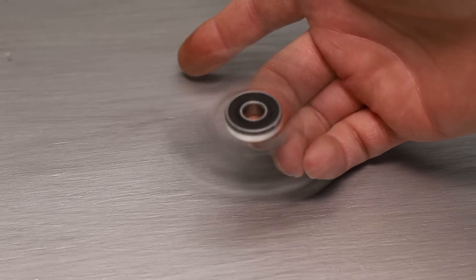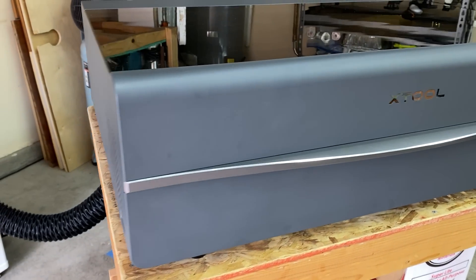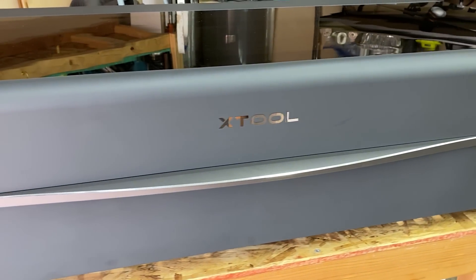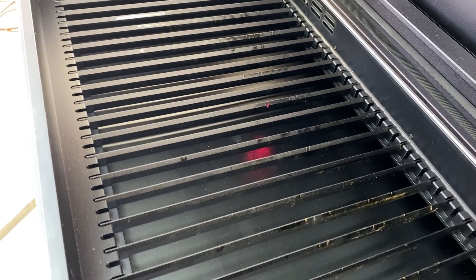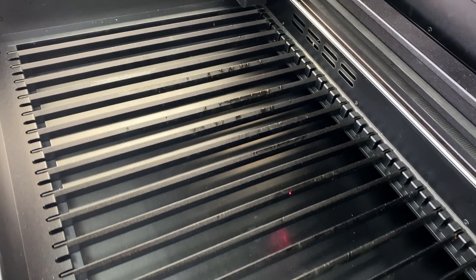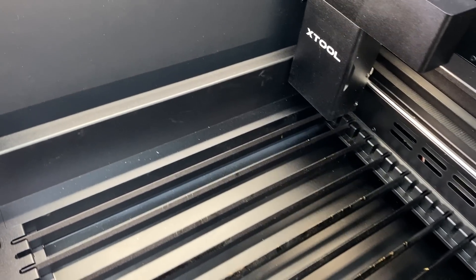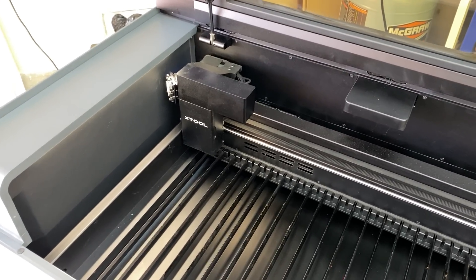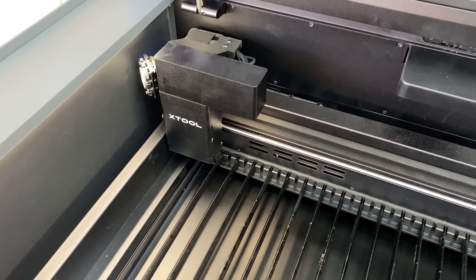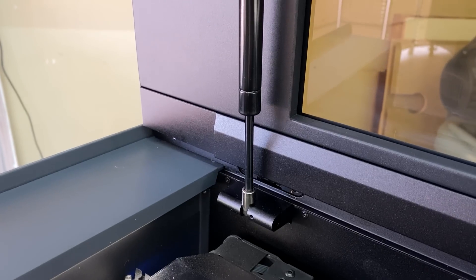Overall, I've been really impressed with this machine. Everything seems to have been really well thought out and well executed. Only time will tell how well this holds up, but I suspect it will work just fine. One thing I really like is that you can operate it using the X-Tool Design Space software, and you can also operate it using Lightburn. Lightburn currently doesn't support the camera feature, but it might in future versions. The X-Tool Design Space software does seem to run without an internet connection, so that's also a big plus.